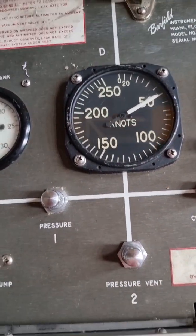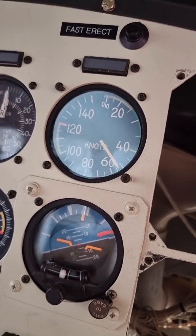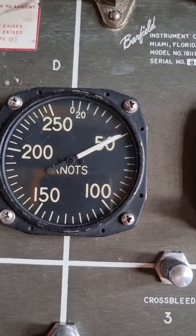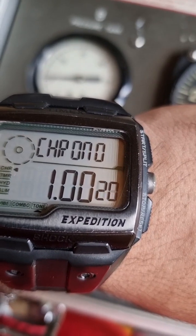I'm holding at 50 knots on the tester, and you can see that on the helicopter indicator it also reads about 50. This indicator shows a bit more than the tester and it is holding its pressure. It drops almost one knot per minute, which is acceptable according to the maintenance manual.